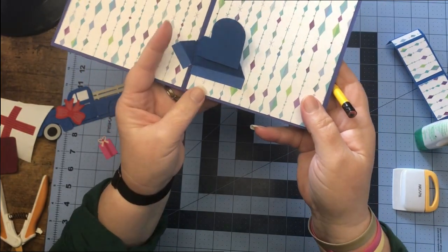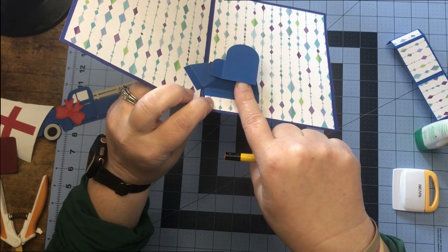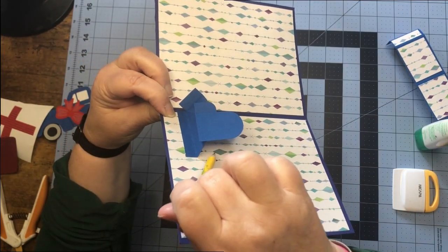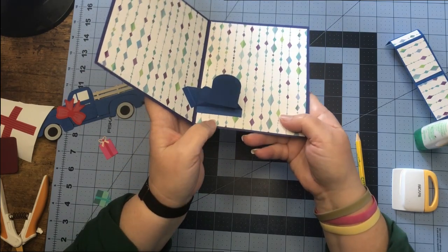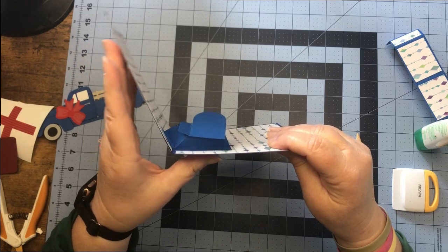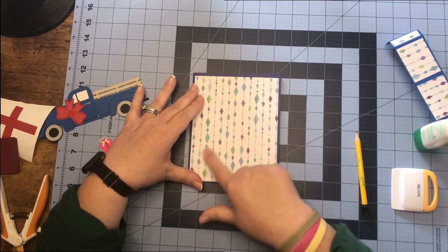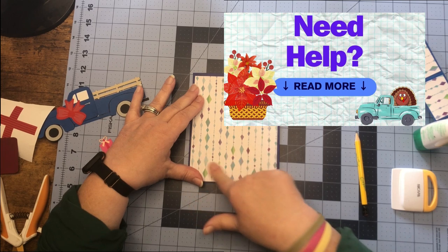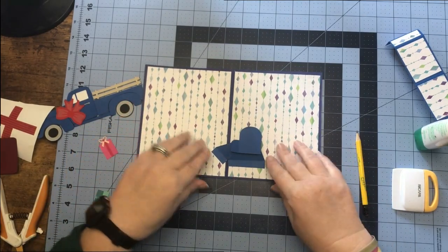Now what we want — see how our mitten is coming forward? What we need to do is take our finger and just push it up, and then you'll see we have like a Z shape. If it's going forward, we need to push it back so we have this little lift underneath. Close everything up. I do have a video for a more detailed demonstration of the mechanism — I'll link that below, it's called 'Need Help' — and everything should be folding up nicely.